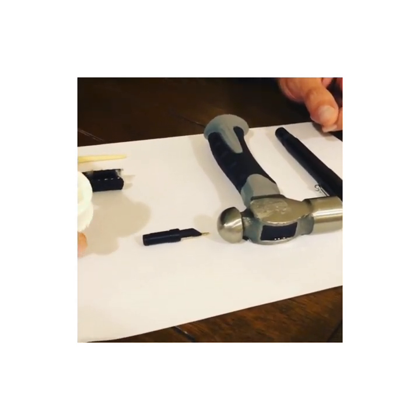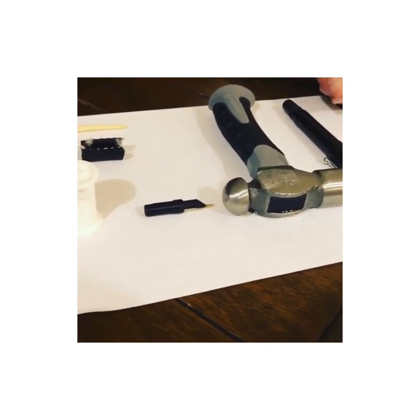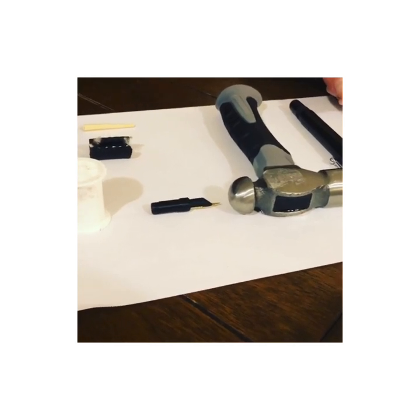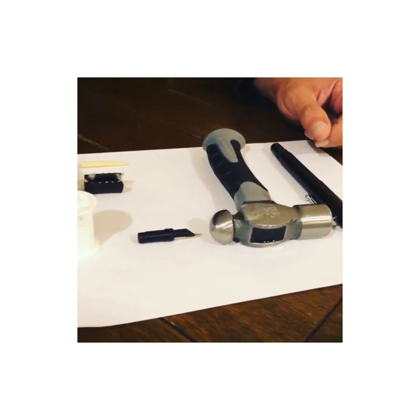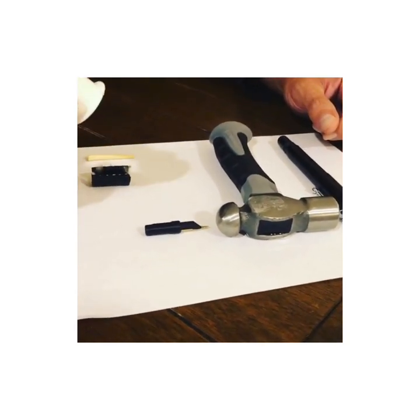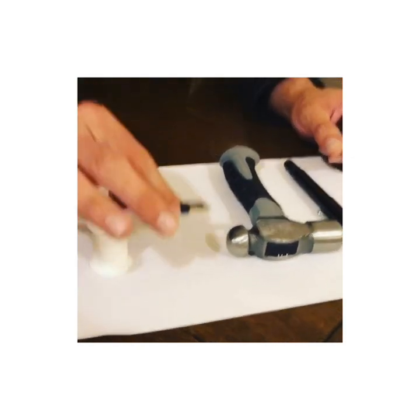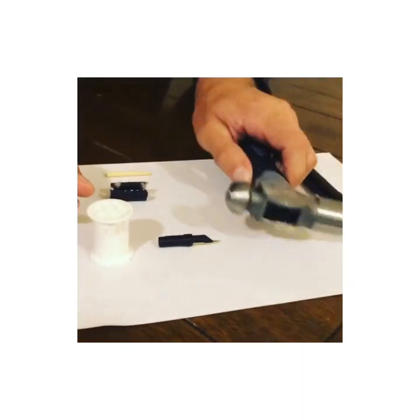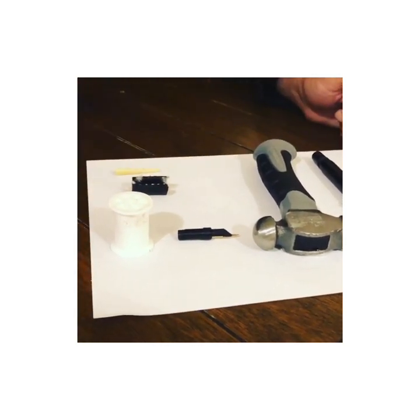The materials we're using today include our Osprey quick swap nib block kit. This is a fancy term for a kit that you can and should be able to make at home on your own — always save money. But we also offer the nib block and replacement Zebra-G nibs on our website. Today's kit consists of a nib block, Osprey Flexpert insert, hammer of choice, piece of chopstick, and grip tube.